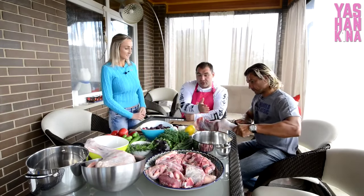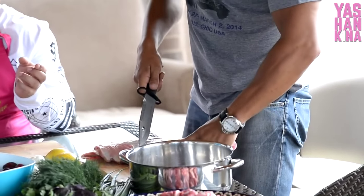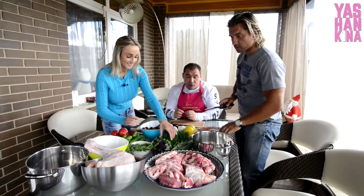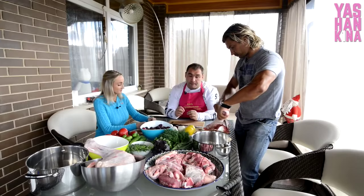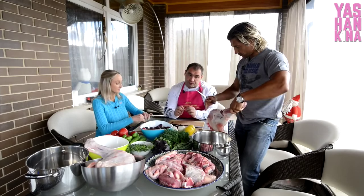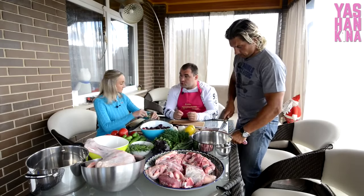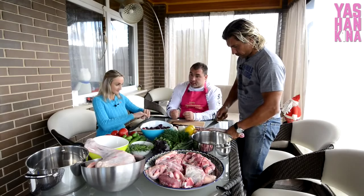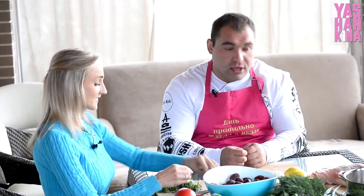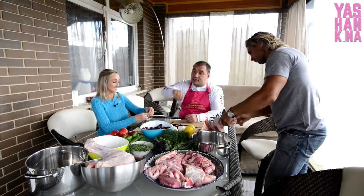Это мясо идёт на варку — для варки мы выбрали передние ножки. Передние ножки выбирают потому, что в них более нежное и приспособленное для варки мясо. Задние ноги более жёсткие, варить их нужно дольше, и мясо получается не таким нежным и сочным. В одной ноге есть так называемый курдюк.